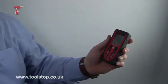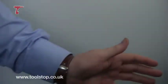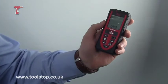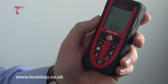We're going to do a couple of tests with this. One of the tests today is to actually drop this product — and you'll see that on the screen the product is still working. Hopefully you're not going to do this on a regular basis, but once again you can see that the screen hasn't cracked and it's actually still working okay.